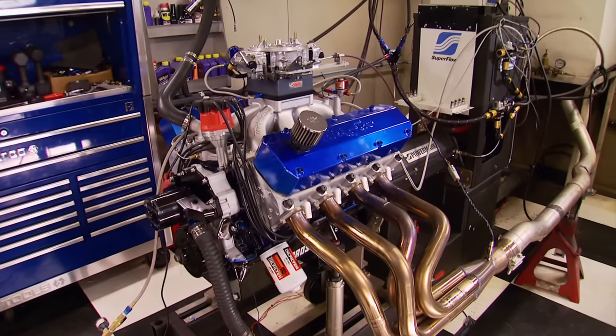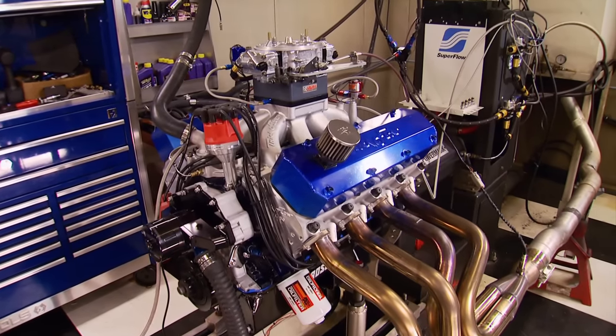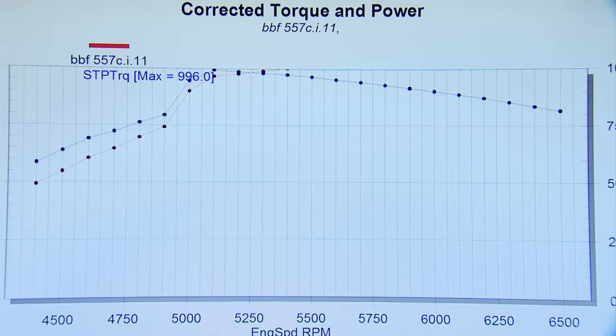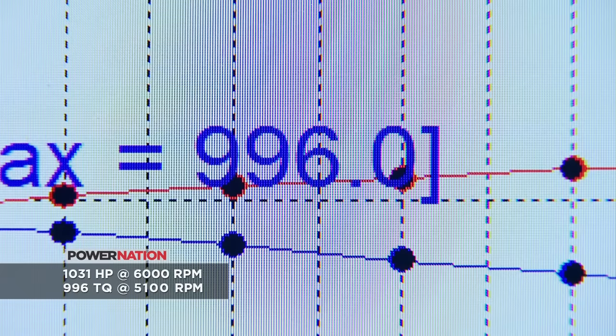Technically, nitrous is chemical supercharging — it's an oxidizer that increases the engine's volumetric efficiency in a big way. That was big torque. So big it's off the graph — let's rescale it. 1,031 on power and 996 pound-feet of torque.